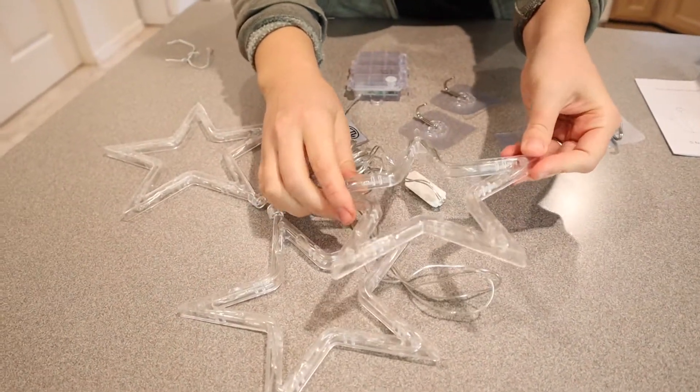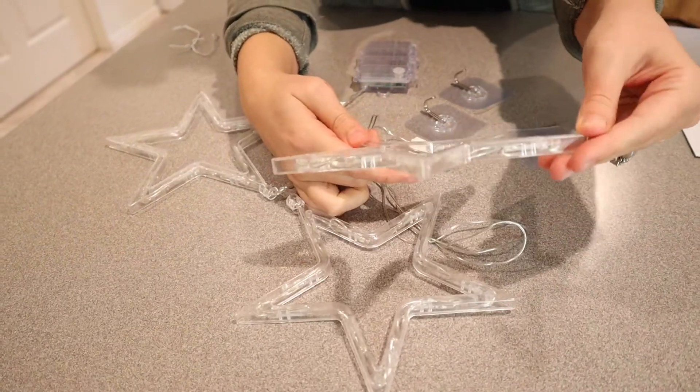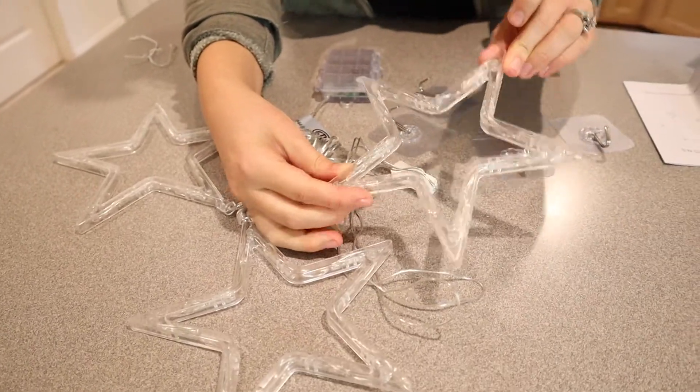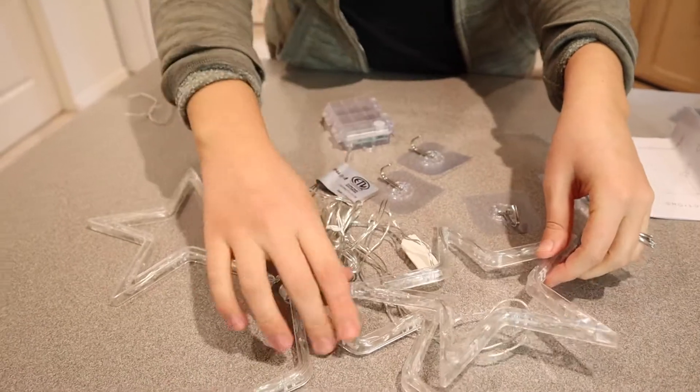I love that these are just the plain white LED lights. I feel like that's the style that I'm going for this year — just the pretty white lights. I think there's nothing more special than that, so I love how these look. I'm gonna go ahead and get some batteries so I can see what they look like in the daytime.